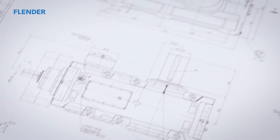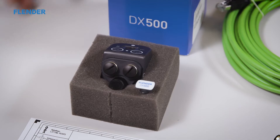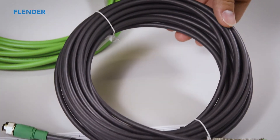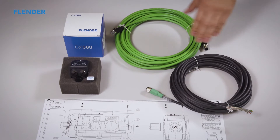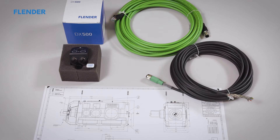The delivery content should be inspected for completeness and possible damage. The scope of delivery consists of the DX500, a power supply cord, an Ethernet cable, and a brief instruction. A drawing of the gear unit should additionally be included.